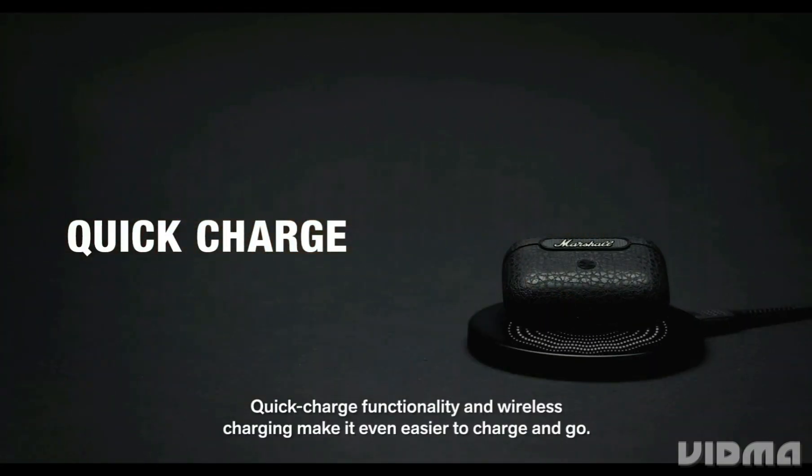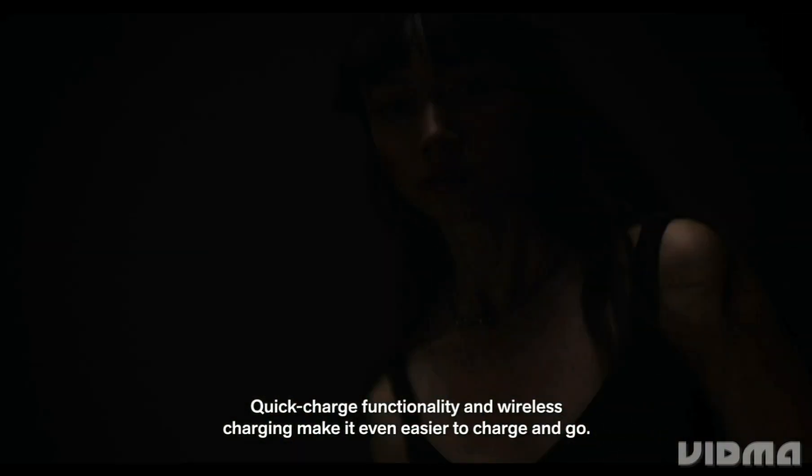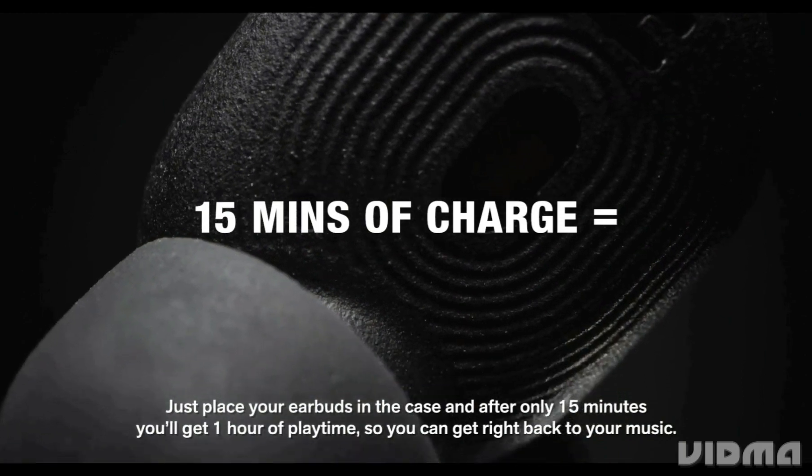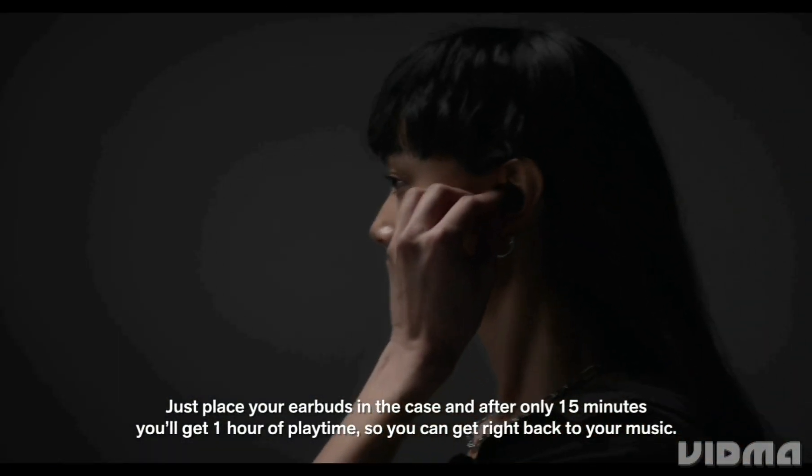Quick charge functionality and wireless charging make it even easier to charge and go. Just place your earbuds in the case and after only 15 minutes you'll get one hour of playtime, so you can get right back to your music.